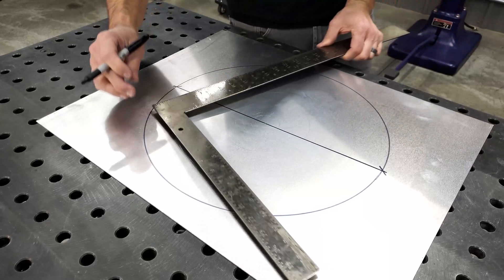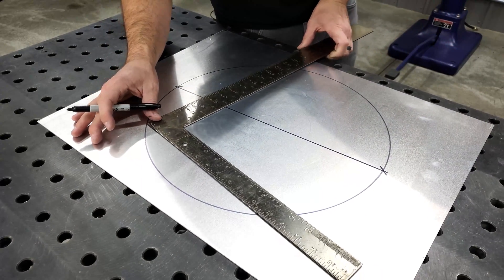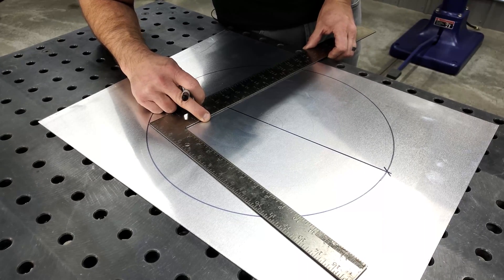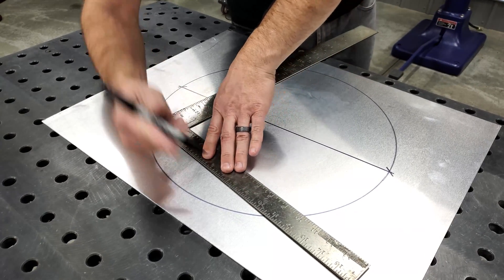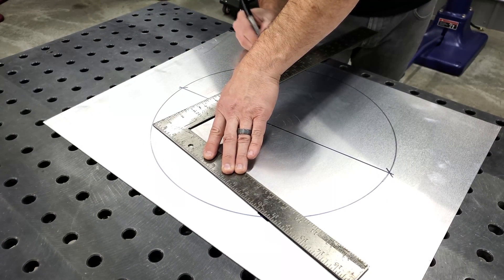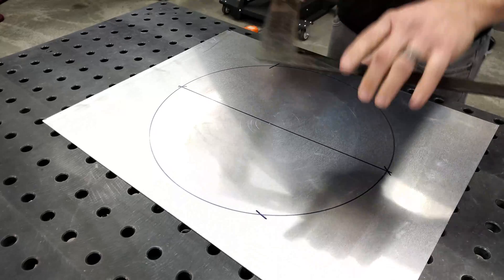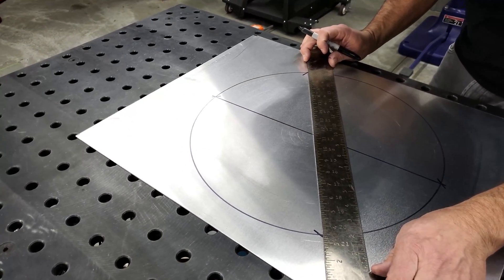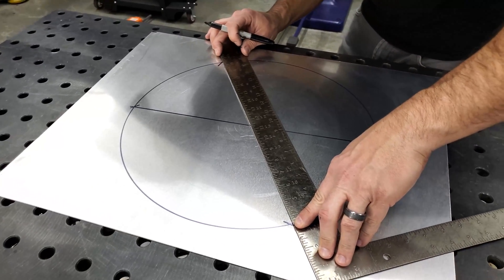To verify that, move the square into a different location. Line up that point there, mark the outside edges again, then line up that straight edge.